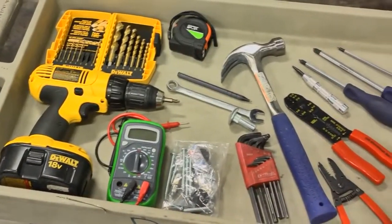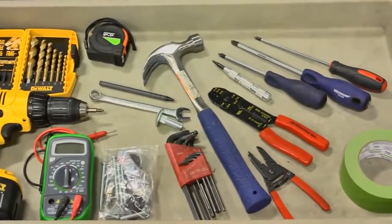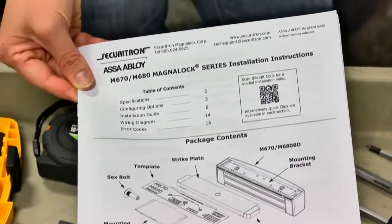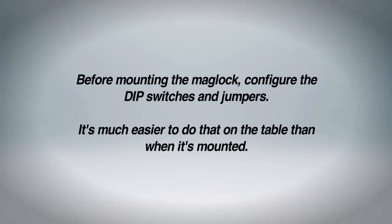Have the following installation tools ready. Before mounting the Maglock, configure the dip switches and jumpers. It's much easier to do that on the table than when it's mounted.